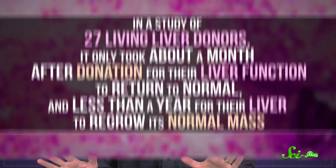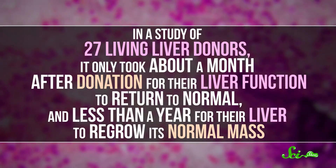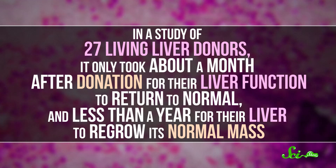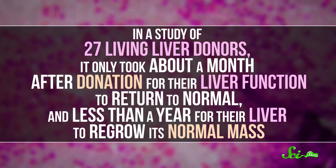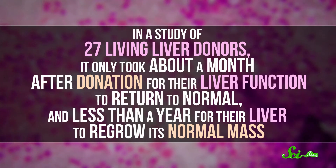It turns out, the answer is no — which is kind of a bummer, because that would've been cool. But the reason why is actually really interesting. It's because of how the liver cells get replaced. Liver regrowth in humans is pretty amazing. In a study of 27 living liver donors, it took only about a month after donation for their liver function to return to normal, and less than a year for their liver to regrow its normal mass.